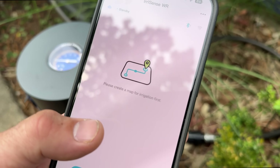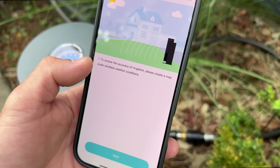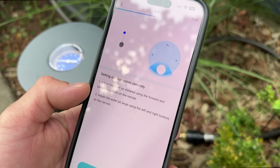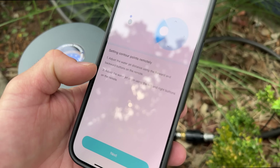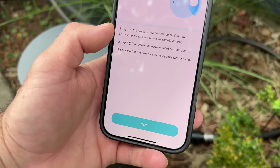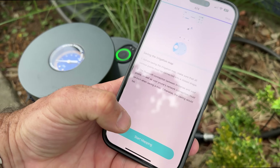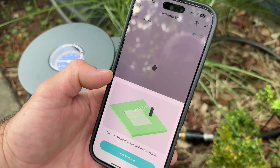Please create a map for irrigation first. To ensure the accuracy of irrigation, please create a map under windless weather conditions — well, that's today. Setting contour points remotely — adjust the water jet distance using the forward and backward buttons on the remote. Tap X to create a new contour point. You may continue to create more points via remote control. Saving the irrigation map — turn on the water supply to start mapping. Let's do that.